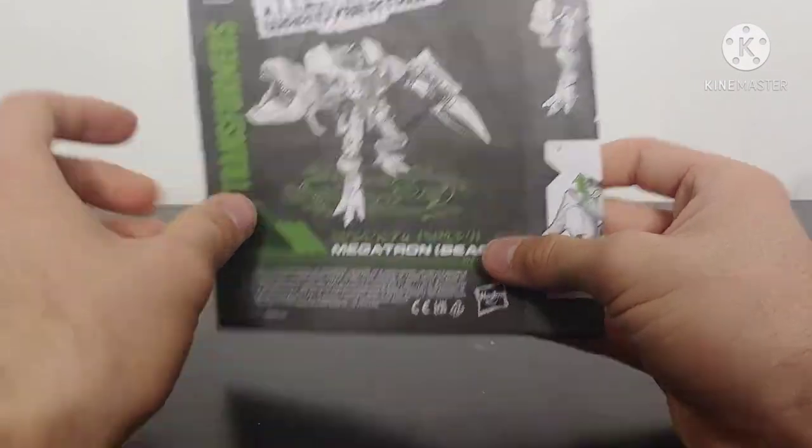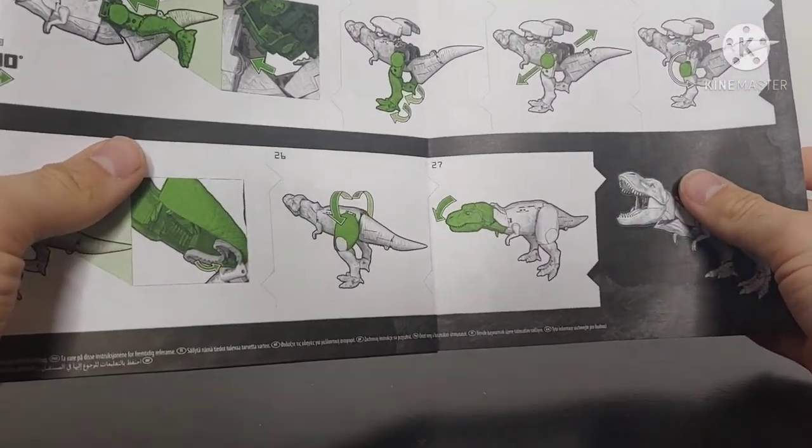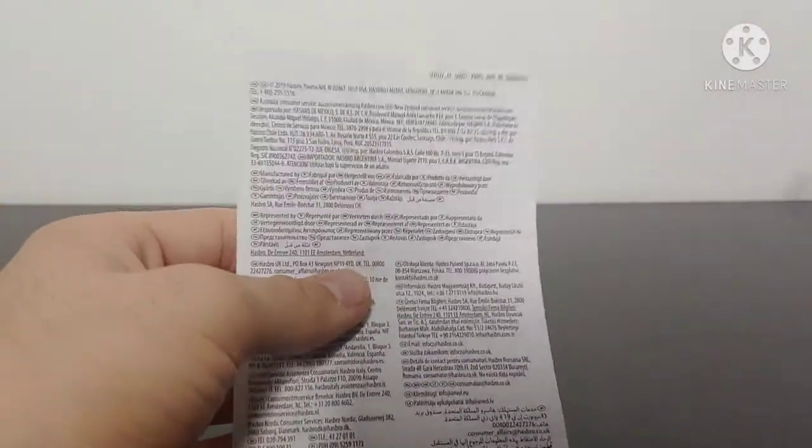He does come with his instruction booklet — as I mentioned in my Rattrap review, nice colors, I absolutely love how they're doing the instructions for Kingdom — and then he comes with his warning sheet.